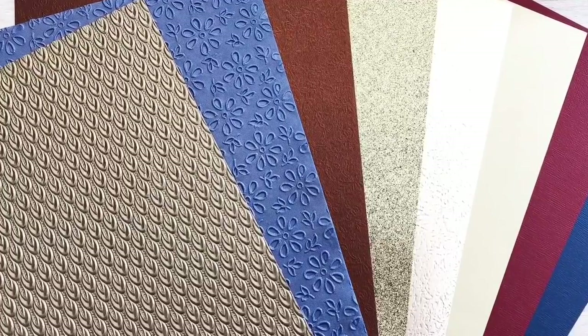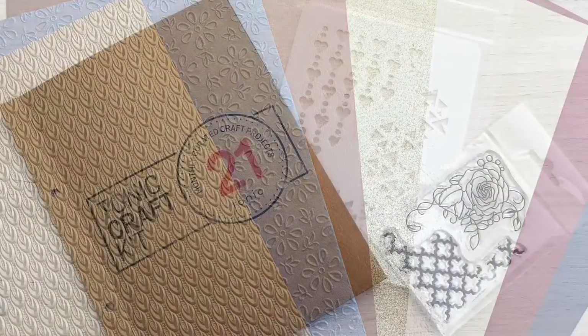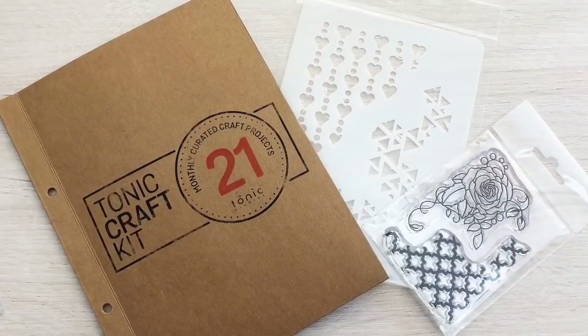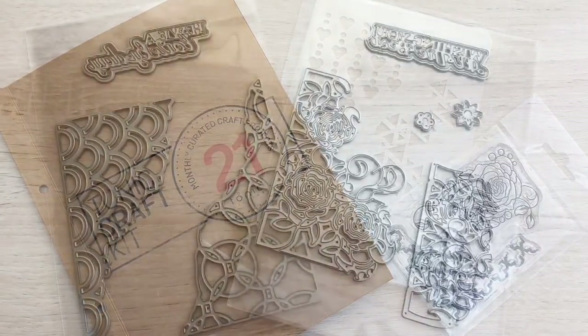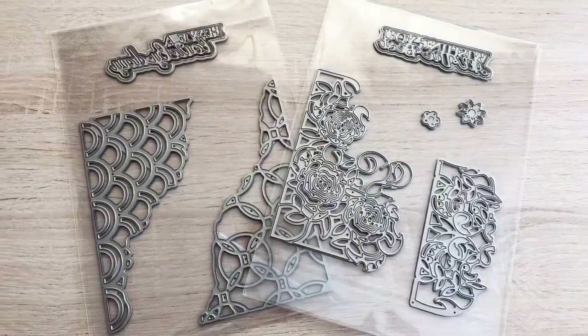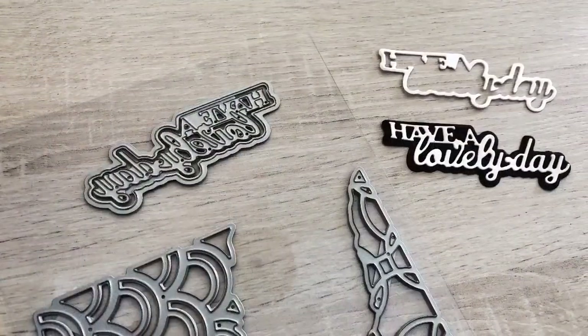First I show you the products. There is a specialty card, a gorgeous glitter card and classic card, and the amazing texture papers are yummy. The wallet with the stamps and a stencil this time, the mixed media style dies with sentiments, and here are the sentiments with the matte cutout and they can be used in three ways.